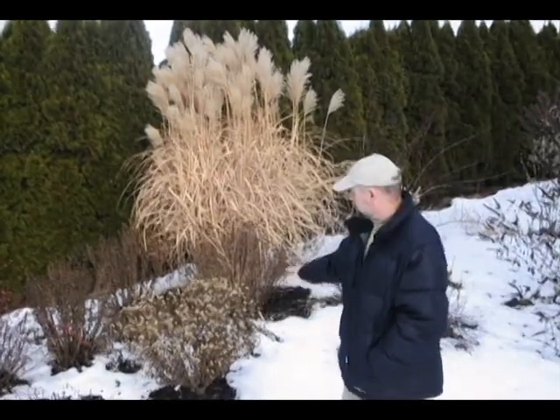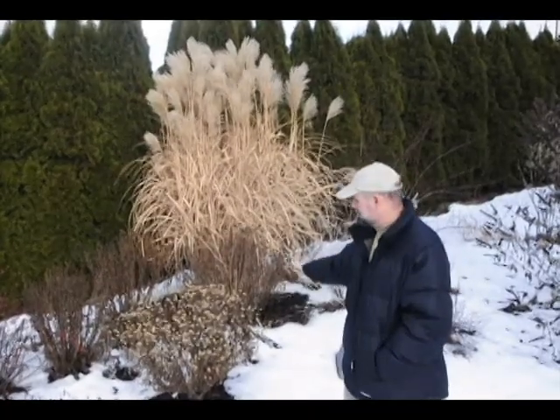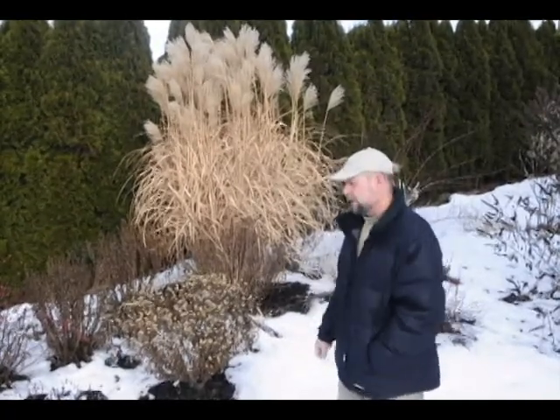You might notice just underneath here there's a nice aster — this is an aster forcardii, if you can see that. It gives a little bit of form, a little bit of seed heads on it. You have to be careful leaving too many seed heads over wintertime because they do seed all over the place. This particular one doesn't seed, so it's a good one, and I know I can leave that one for the winter.